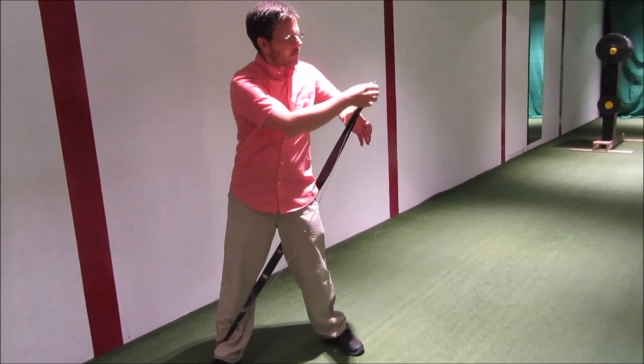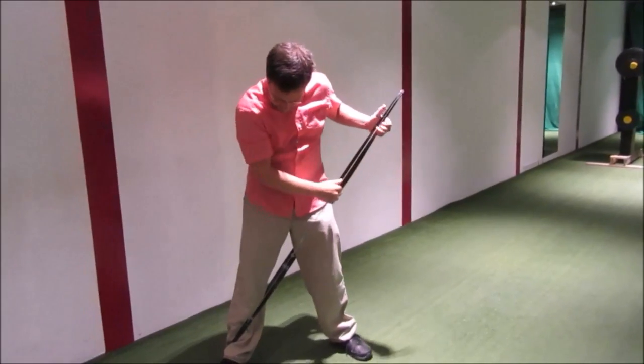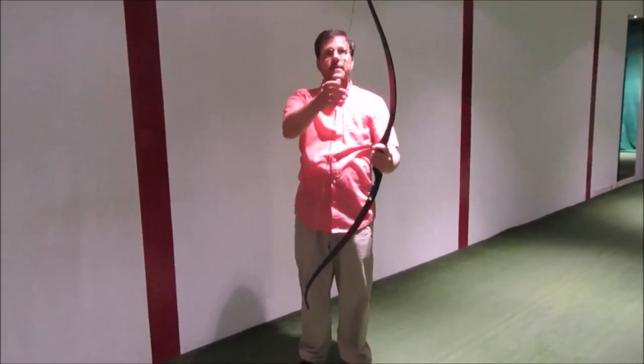All I'm doing is pushing this limb with my upper body and attaching the string to it. It goes right in this groove and in the groove here on the limb. And that is how a bow is strung. You can see how it's supposed to look — it looks like this.